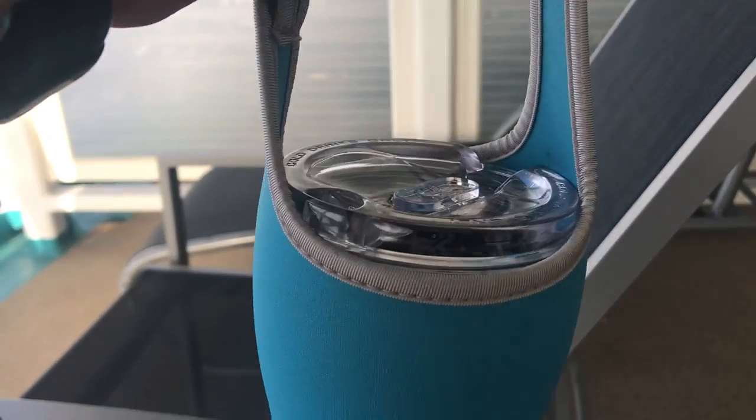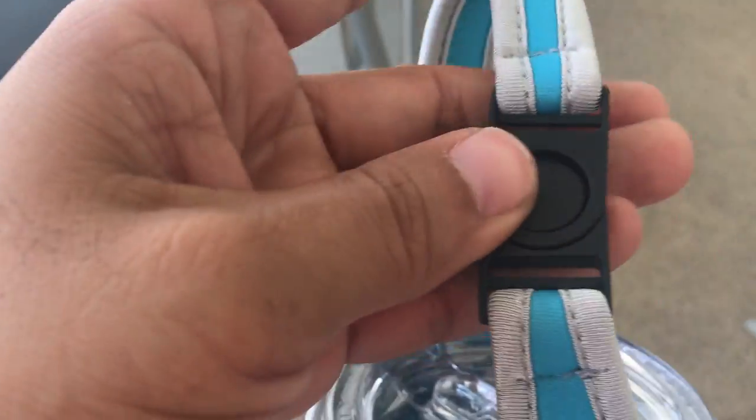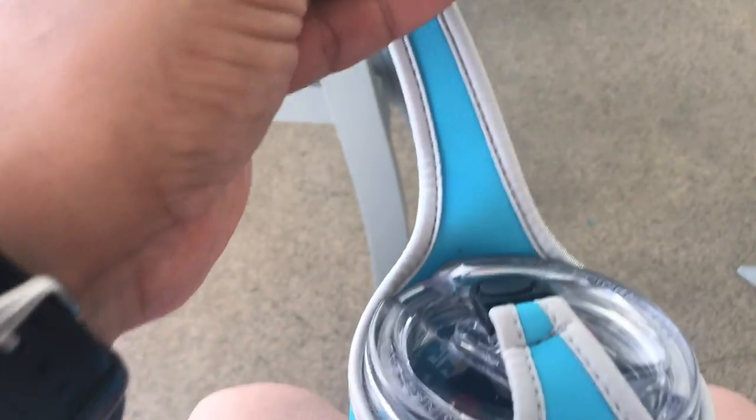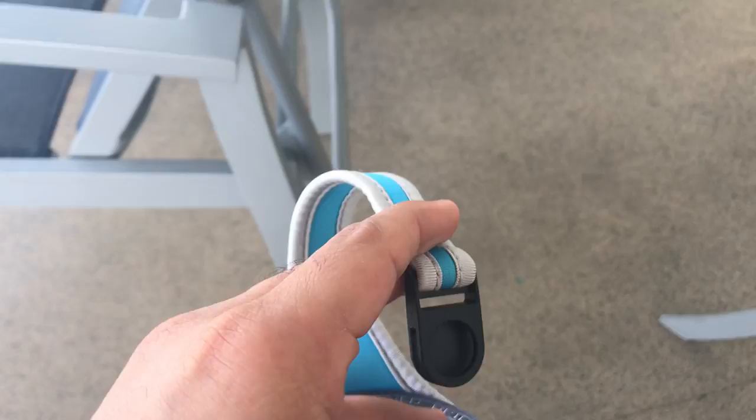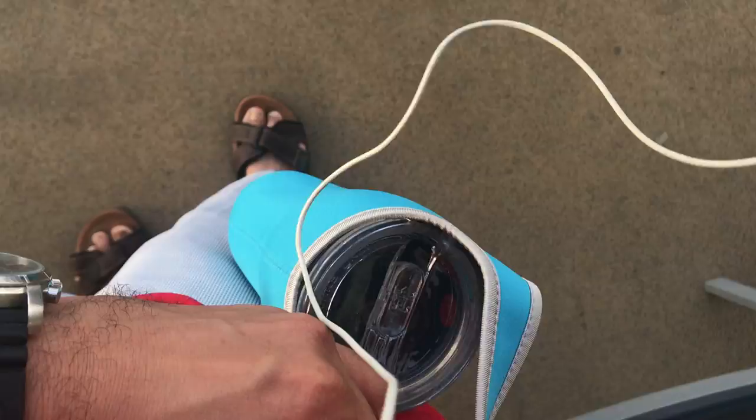Let me show it to you. You can put your drink in it — it can be empty or it can be full. Here's the little clasp, just push it and it comes out. You can attach it on your belt loop. You take this little clasp, put it to the side right here and it'll attach, so as you're walking it holds on to your belt loop, your belt, your purse, or your bag.